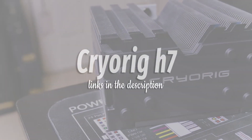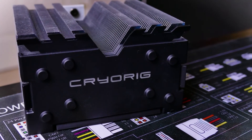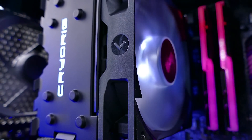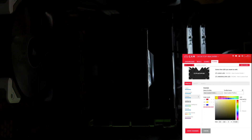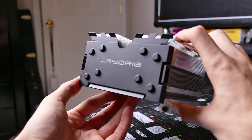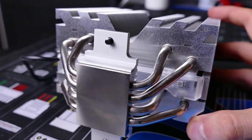CryoRig H7 Quad Lumi. When it comes to CPU coolers, CryoRig may not be as recognizable a name as Cooler Master or Noctua, but the up-and-coming company sure knows how to get the job done. The original CryoRig H7 proved to be a formidable air cooler, beating several name brands in its price range. The newer H7 Quad Lumi takes performance even further with the addition of another direct contact heat pipe, improving performance by 15%. The company also added RGB lighting that can be controlled via NZXT's CAM software. If you're looking to spend a little bit more on a high-performance air cooler that also looks fantastic, look no further than the H7 Quad Lumi.